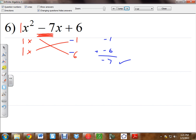So I'm going to go ahead and rewrite it. What is the factored version? How would I write it? 1x minus 1, and 1x minus 6. Very good. So that's the factored version. It's not really all that different — you just have to pay attention to the sign. That's the only difference there.